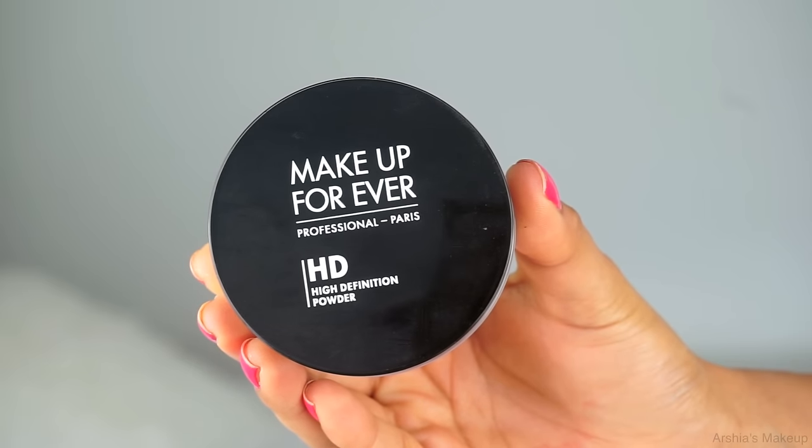Now I'm going to set everything in place. I'm using Makeup Forever HD Powder. I swear by this technique — just take a little bit of the translucent powder on your beauty blender and really press it underneath the eyes. This is going to prevent your concealer from creasing and moving in general. It definitely works and I love this technique.